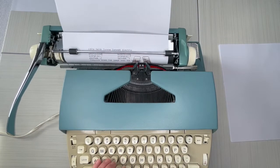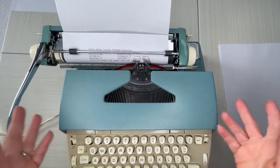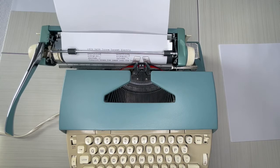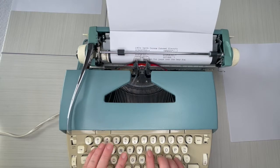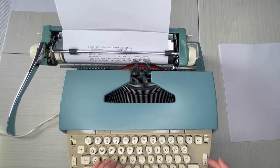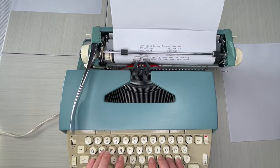You heard that bell — that bell tells you that you're at the end of your margin and you either need to hit the return handle or stop. In this case I didn't get to finish my word, so I need to hit 'MR' for margin release, finish my word, and then I can go. So the bell is telling you hey, you're out of room, and margin release lets me finish my words so I can go on.